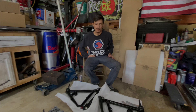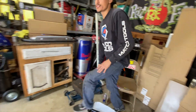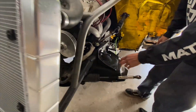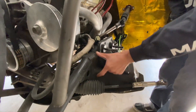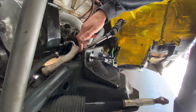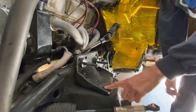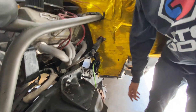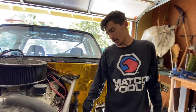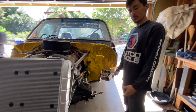Since my truck's heavily modified, I'm going to have to plasma cut my original brackets out because I notched my drop members so my frame is sitting in there to lower the truck. So now I'm going to have to plasma cut these out, grind the rivnuts out, and then I'll be able to fit the new bracket on. From there I'll mark and plasma cut that out, and then we can actually start bolting up the new components.